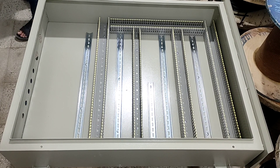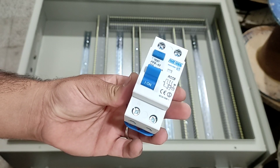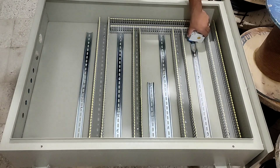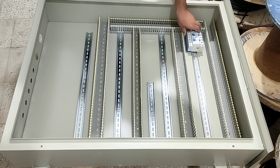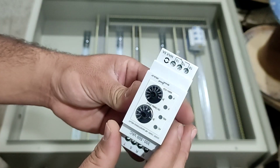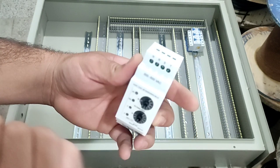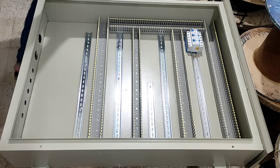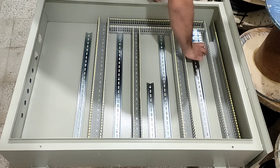At this stage we will install the electrical panel equipment. This electrical panel includes six single-phase RCCB switches in the upper row, which we will install. Along with the three RCCB switches, we also install a three-phase monitoring relay to control the output phases. By installing this device, if one of the switches is disconnected, the relay is activated and sends a warning message.